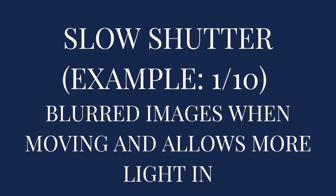On to slow shutter speed — an example would be something like 1/10. That's extremely slow; you'll probably never use it if you're taking pictures of people. A slow shutter speed would allow for blurred images when moving, so if you wanted a blurred image of somebody in motion you'd want a slow shutter speed. It also allows more light to come in. Because the shutter is opening and closing slowly, it has more time to let more light in.